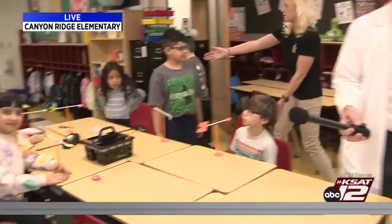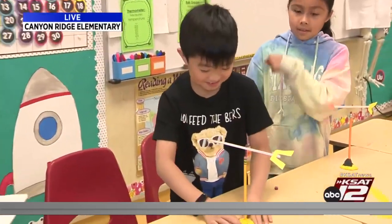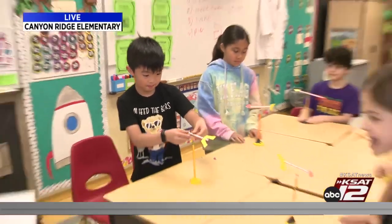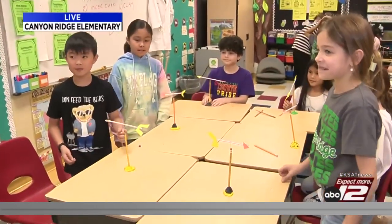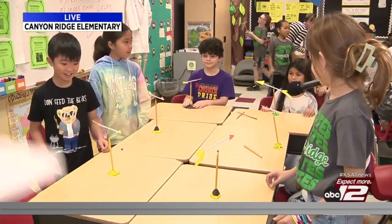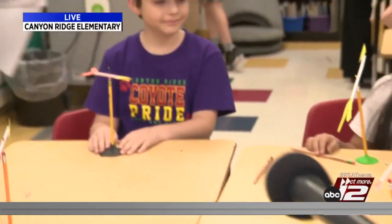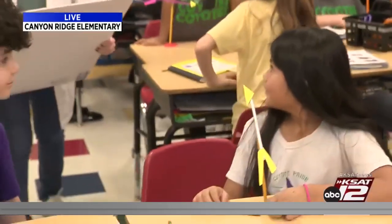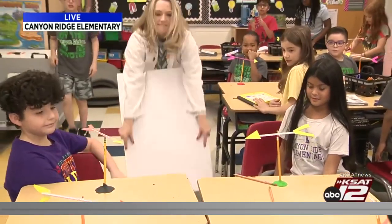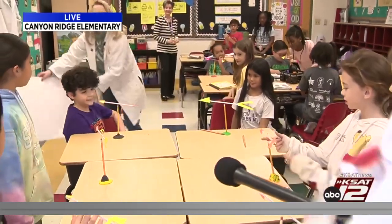Last table — first of all, I love your shirt, it's awesome. Here we go, don't feed the bears. Are you ready to feel the wind? Three, two, one. Yours came up off the ground! Here we go, three, two, one. Whoa, yours went up — that's so cool!